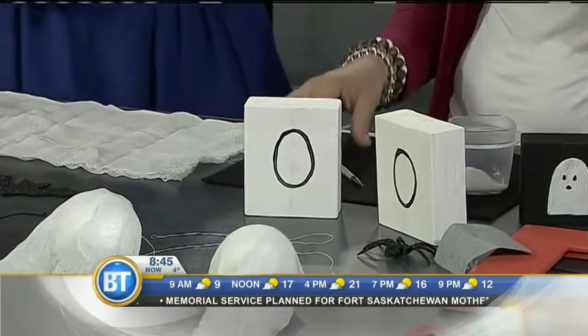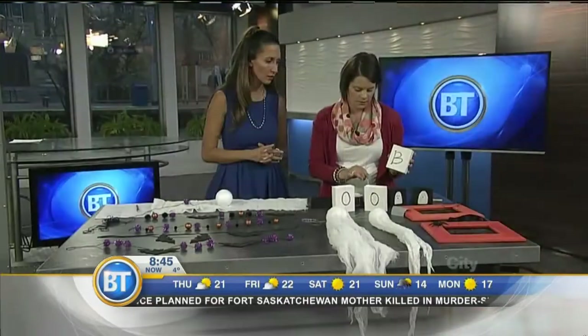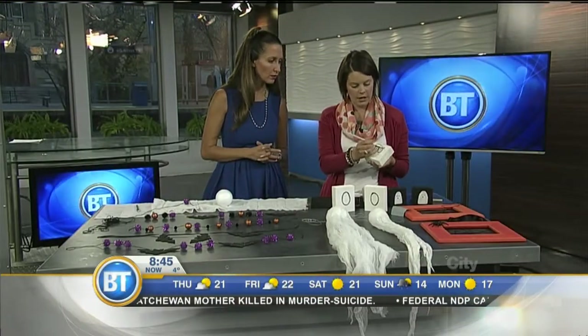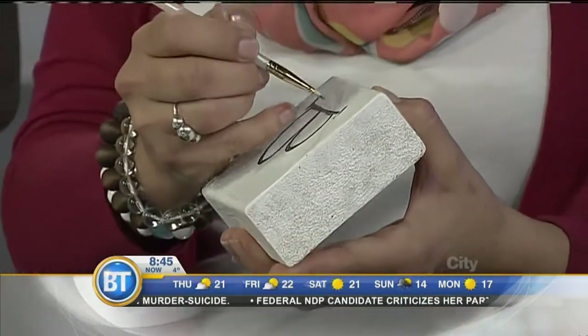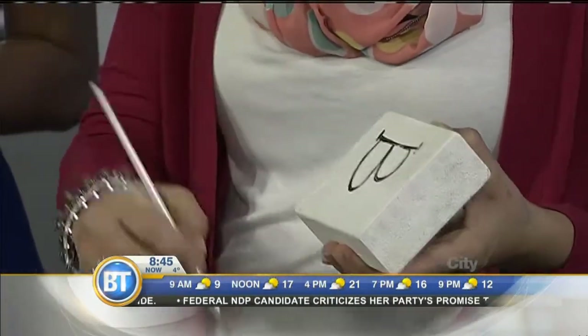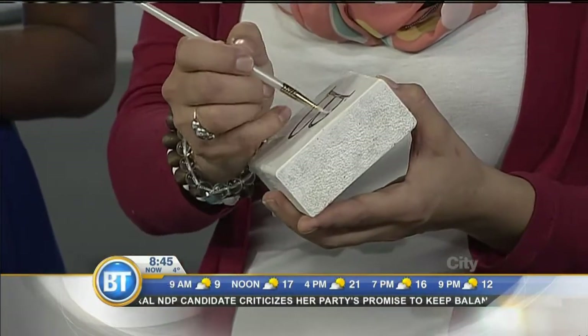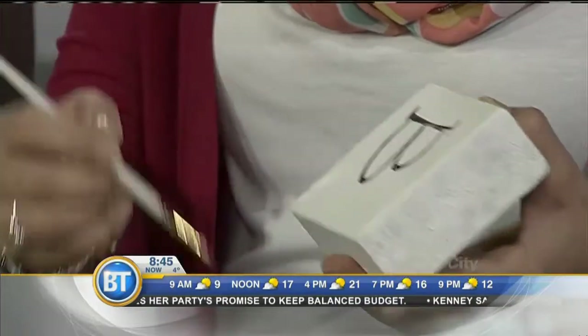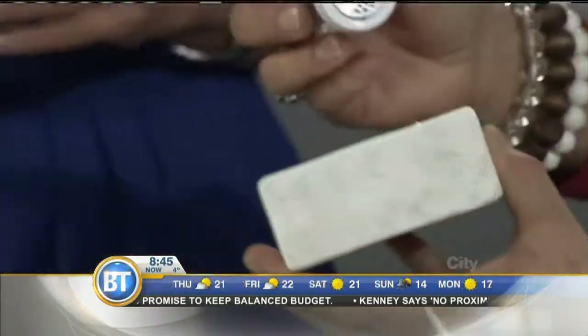Mom, if you want to bling it up — yes, sparkles! Don't say no to sparkles. With a paintbrush you're just gonna go over your letters. Tracing is good — any kid who can write a letter can do this. And remember, it's crafting, it's homemade, your friends are gonna love it.